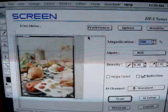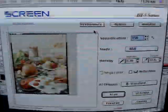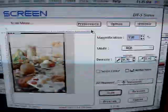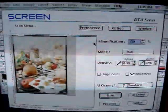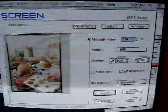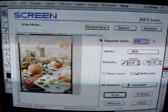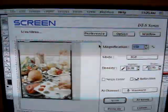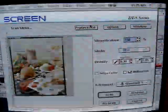There are a lot of finer points to the software that I never learned. I had a very limited range of functions that I used consistently, and pretty much the default settings and the AI artificial intelligence software feature covered my needs. But a diligent study of the manual and finding someone with experience with the Screen scanner will open up the doors to the finer points of its capabilities.